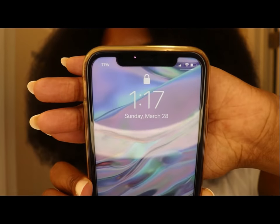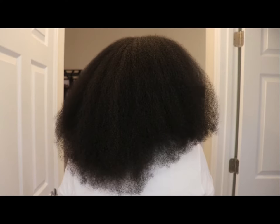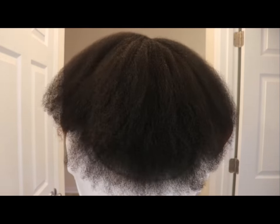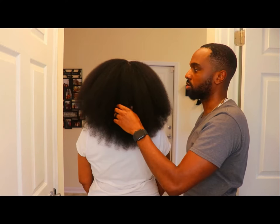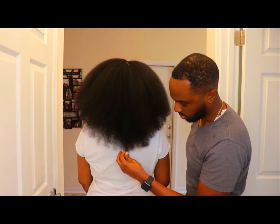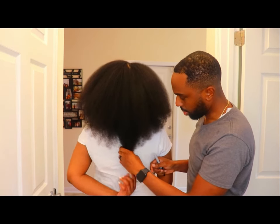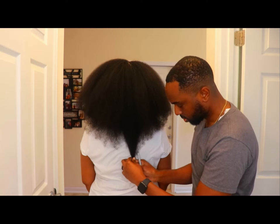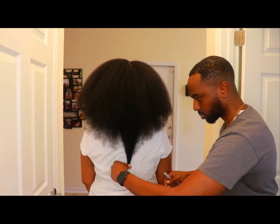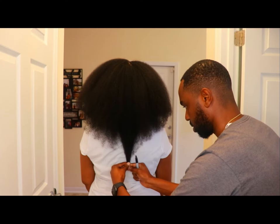I'm going to start with the first day I applied this to my hair, which was March 28th, 2021. As you can see, this is my hair blown out and I did have some dead ends. I will tell you guys I didn't film it, but I did trim my ends because they were looking bad — I cut off an inch of hair. My husband is helping me in this clip, and wherever he marks, just know that my hair was an inch shorter before using this oil.